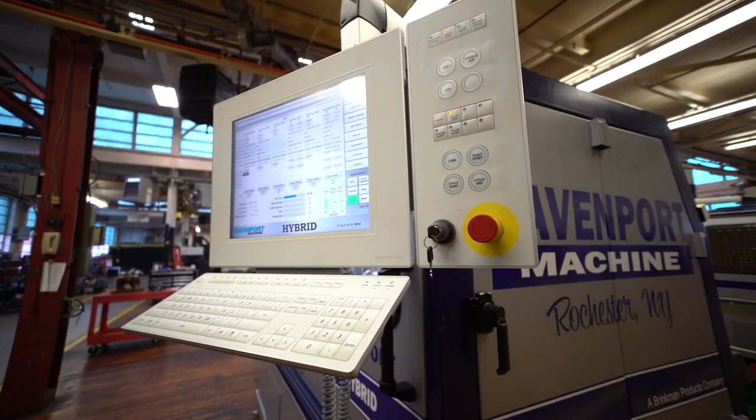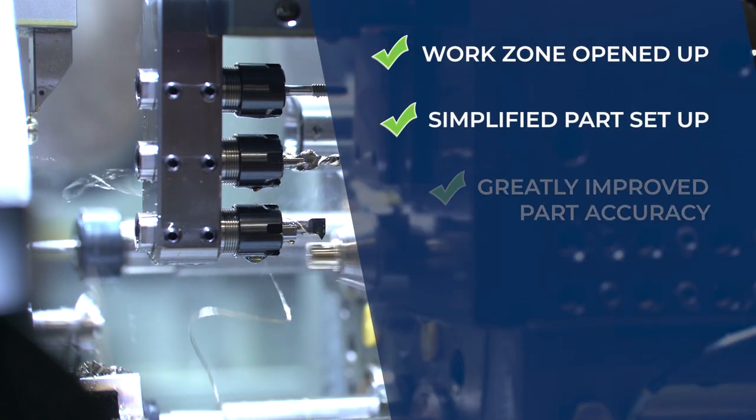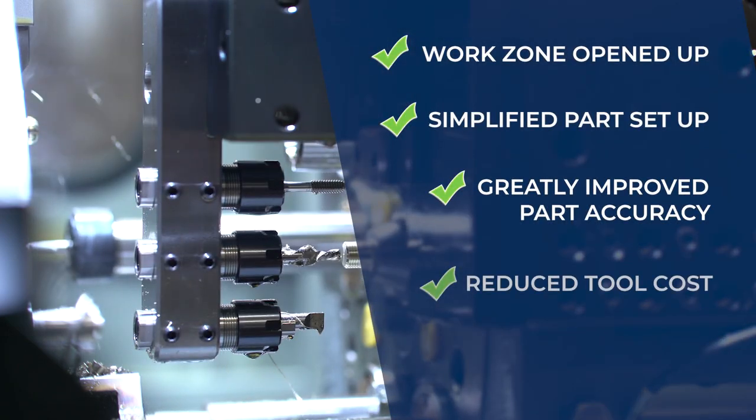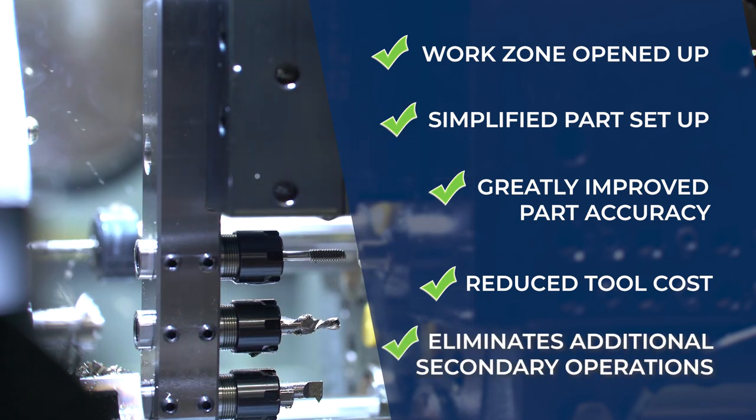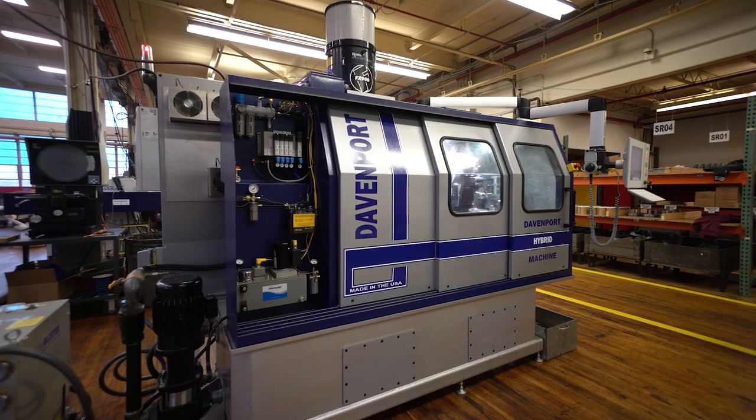Combining these new features creates additional benefits, including opening up the work zone, simplified part setup, improved part accuracy, reduced tool cost, and the elimination of additional secondary operations — all this without sacrificing the legendary Davenport Speed.